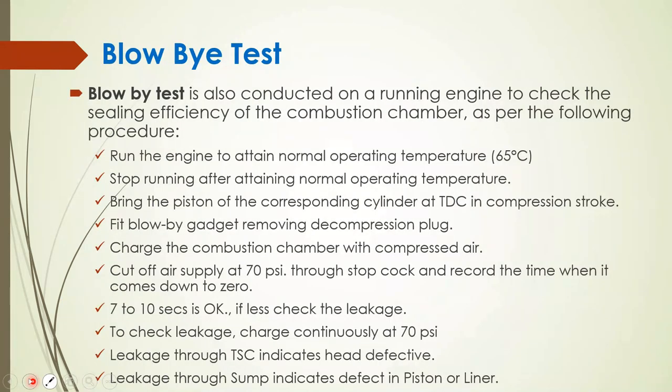The blow-by test is conducted on a running engine to check the sealing efficiency of the combustion chamber. Procedure: run the engine to attain normal operating temperature around 65°C, then stop. Bring the piston of the corresponding cylinder to TDC on the compression stroke. Fit the blow-by gadget by removing the decompression plug. Charge the combustion chamber with compressed air, cut off air supply at 70 psi through a stop cock, and record the time for pressure to drop to zero — 7 to 10 seconds is acceptable; less than that indicates excessive leakage. To identify leakage source, charge continuously at 70 psi: leakage through the TSC indicates a defective head; leakage through the sump indicates a defect in the piston or liner.